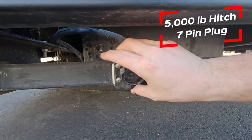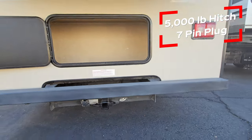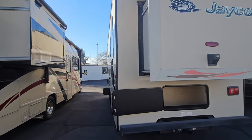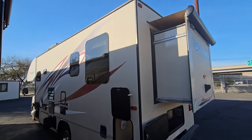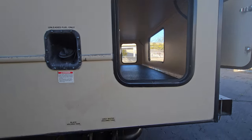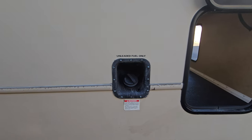Tongue weight is 5,000 — 7,10 — so you're looking at a 500 tongue, 5,000 pound hitch. As you can see, there is no ladder, so to get up on the roof I'll have to go up on the coach right next to us. Other side of that storage — dump stations down below, fuel fill on the driver side rear.